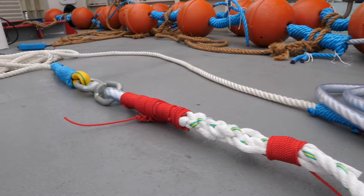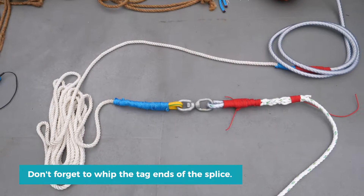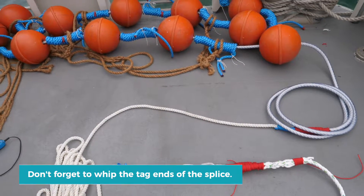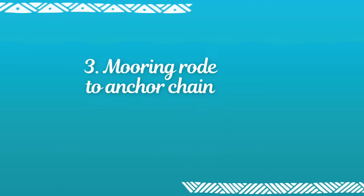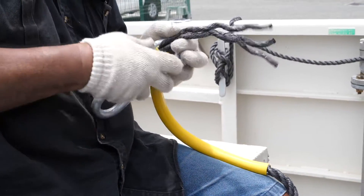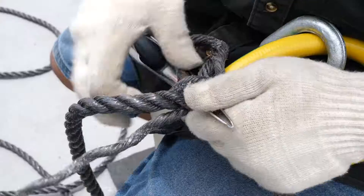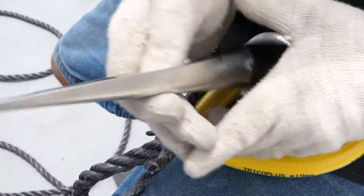The two parts are now connected. Part 3: Mooring Road to Anchor Chain. First step: add a swivel to the bottom end of the mooring road. It is exactly the same operation done at the top end of the mooring line.